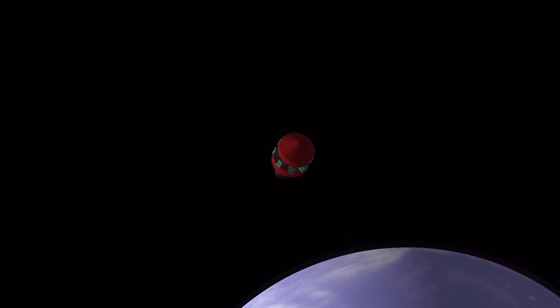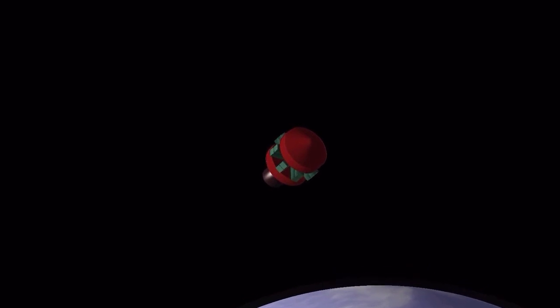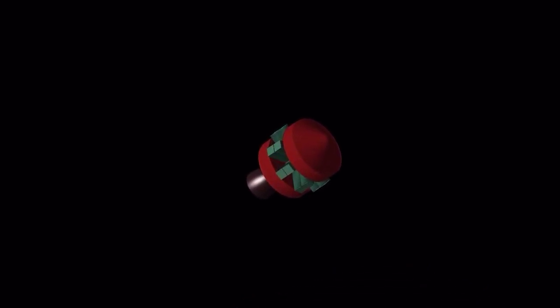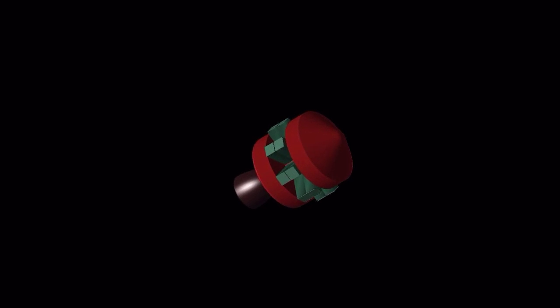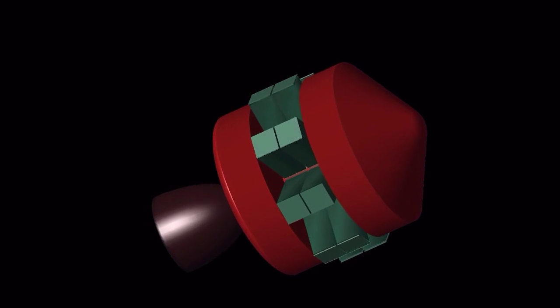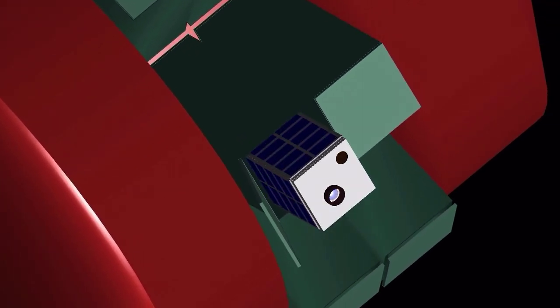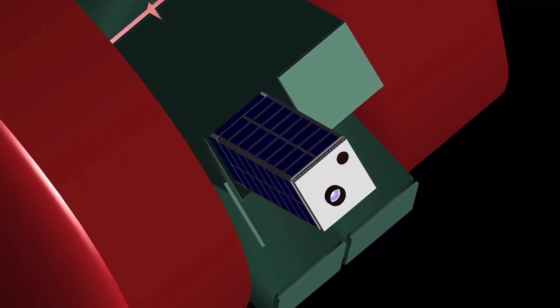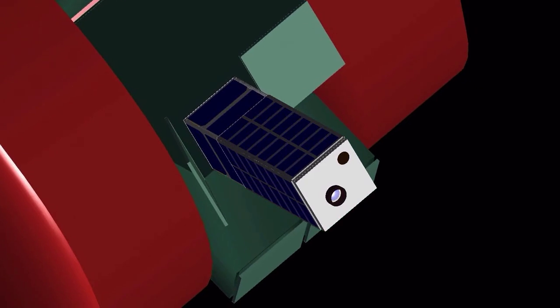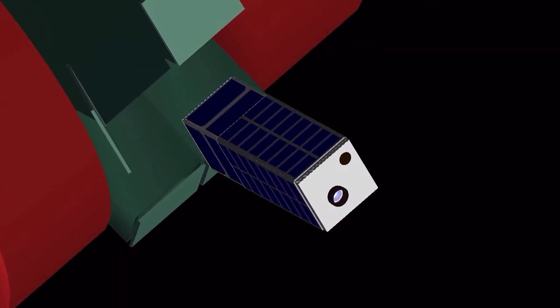The nose cone of the Stihl rocket contains a CubeSat Dispenser. Once the payload fairing has been jettisoned, the dispenser is exposed to space. The dispenser contains a set of boxes from which the CubeSats are deployed through a spring release system once the desired orbit is achieved.